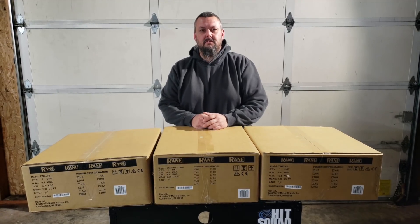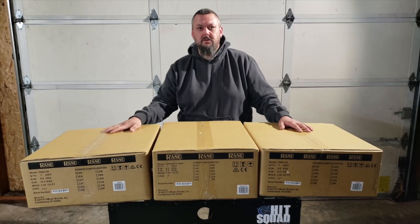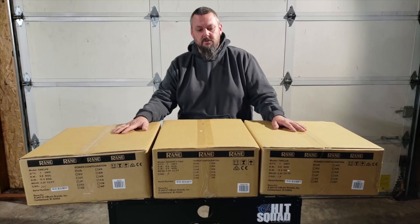Good day, good morning boys and girls. DJ Click from HitSquad DJs with a special unboxing video brought to you by AGI Pro DJ and HitSquad DJs along with Reign.